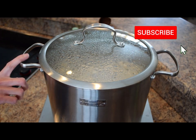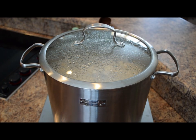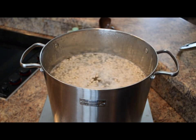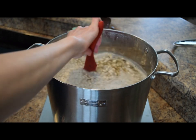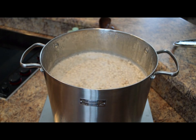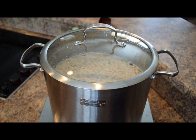In this large stock pot I have eight cups of dried navy beans and six quarts of water, which is 24 cups of water. The beans have been cooking and you can hear them just starting to come to a low boil. We'll let these continue to come up to a full boil, boil them for two minutes, then shut off the heat and let them soak for one hour. Then they'll be ready for cooking in the molasses sauce.